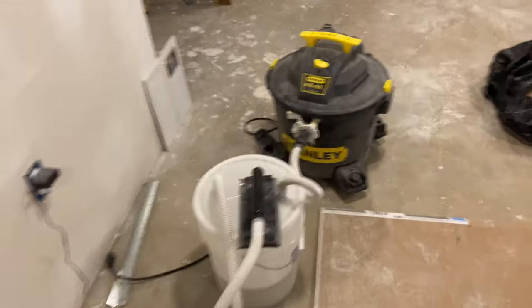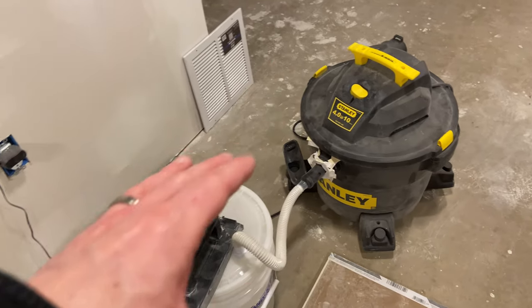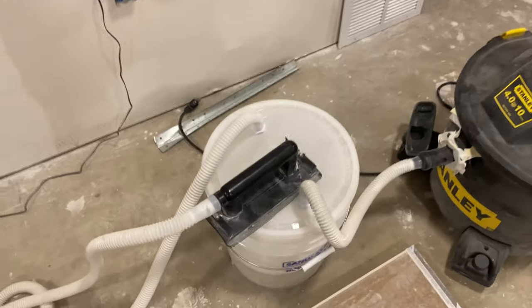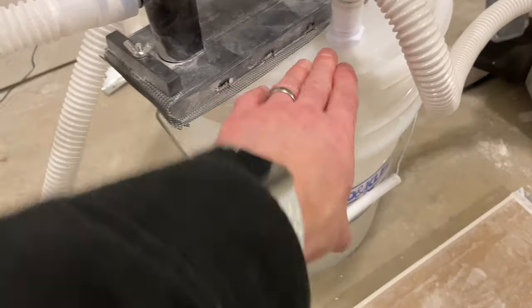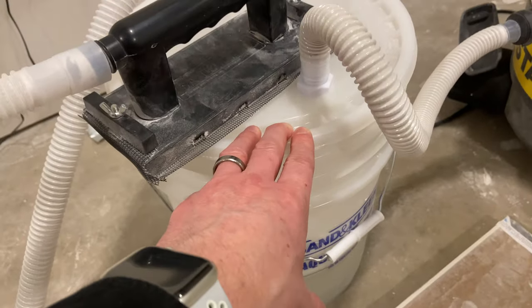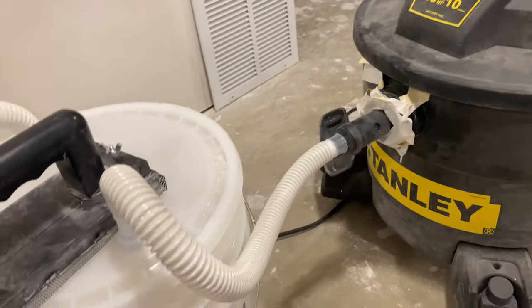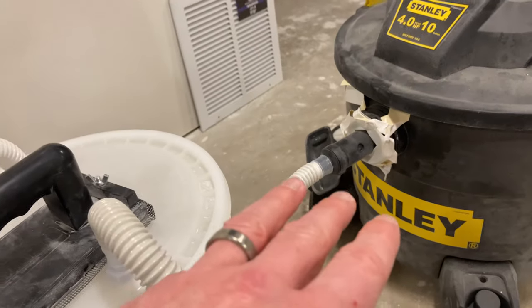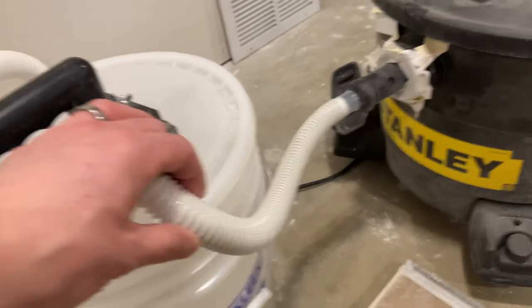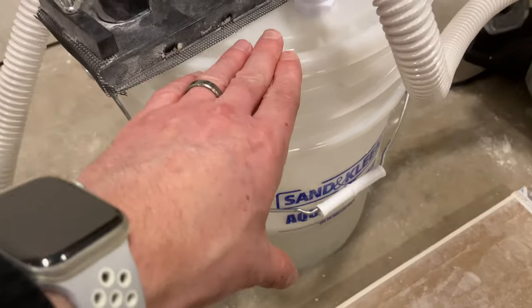In order to use this, you have to have a shop vac — I highly recommend picking one up if you don't have one. Essentially what it does is, what comes inside that box is this bucket. This bucket acts as a filter between the sander and the vacuum itself, so you're not getting the majority of the dust inside of the vacuum. You can see there is drywall dust inside the hose, so there is some going in there, but you're not getting the majority of it — the majority is going inside of this filter here.